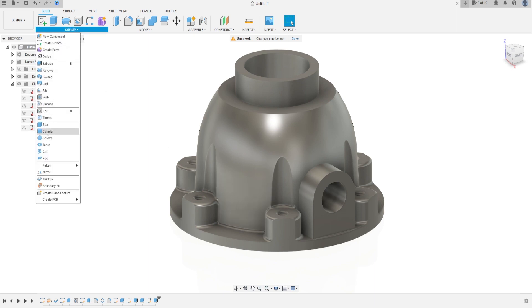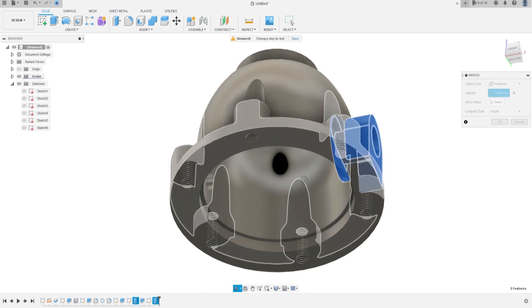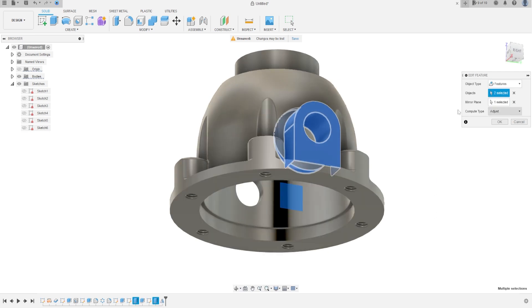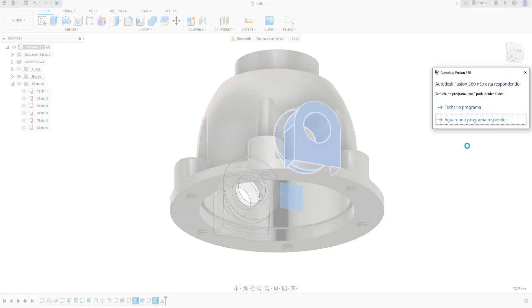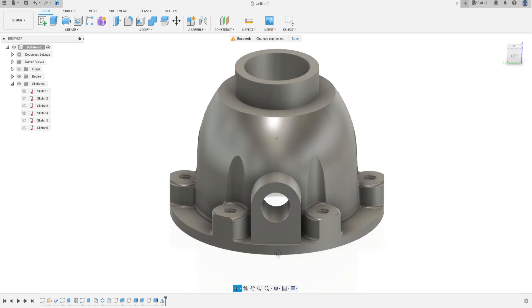Now go to Create, select Mirror. The object type is Features; the objects are these two extrude features. The mirror plane is the right plane and the compute type is Identical. Press OK. We have this — the two sides are equal.